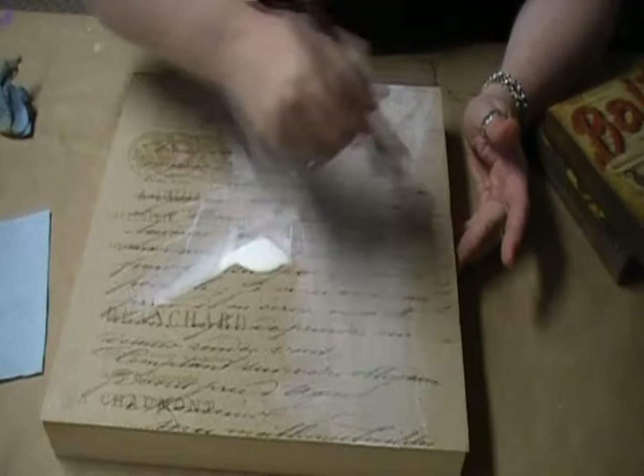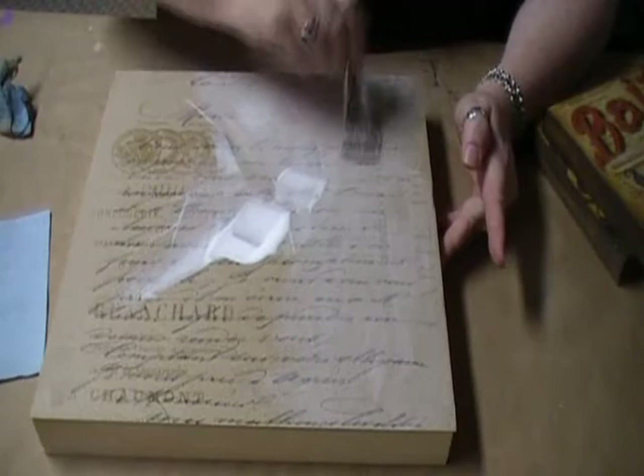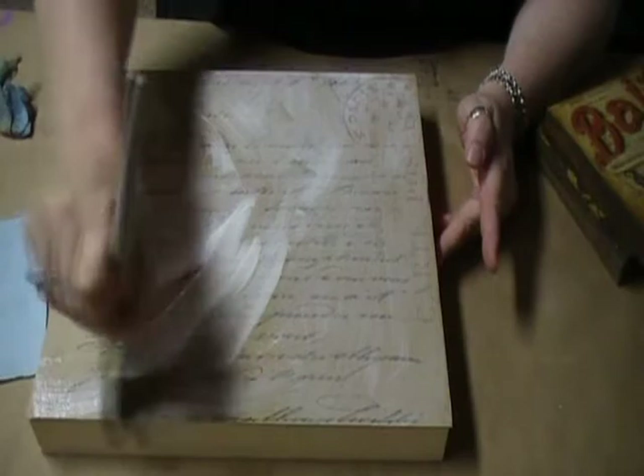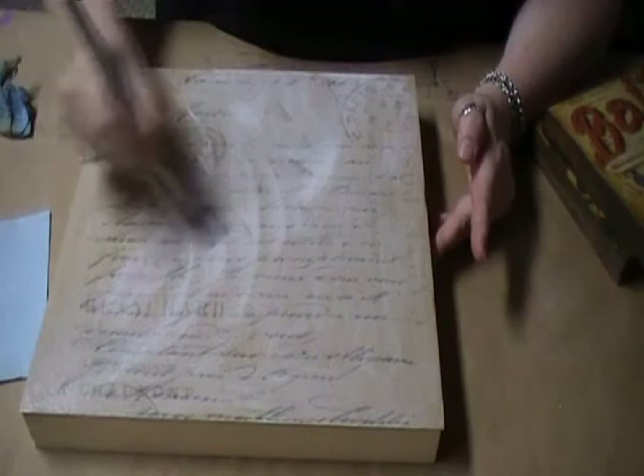I'm going to distribute this as evenly as possible over the paper and the edges — remember to pay a little attention to the edges as well. We'll brush this out nice and neat. The decoupage medium will actually create a little bit of texture by itself, just because of the nature of its viscosity — the thickness of it.